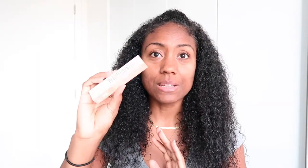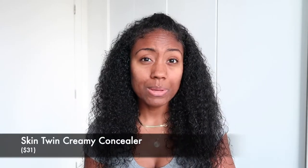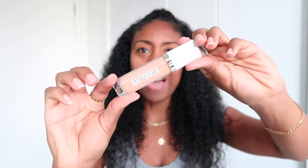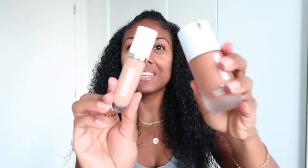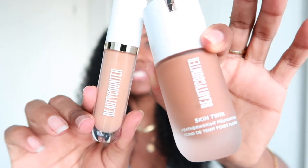The next thing I got is a concealer. I wanted to get one that matched what I was using before — Urban Decay. I had to completely guess because I didn't have a sample, so I did my best. This looks kind of light, but we'll see. I like the packaging — very simple design. This is what they look like together; this is going to be my new duo if the colors work out.